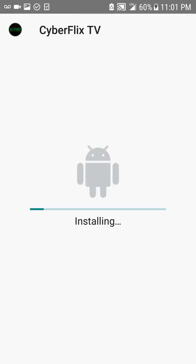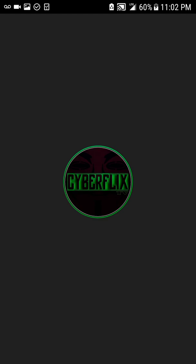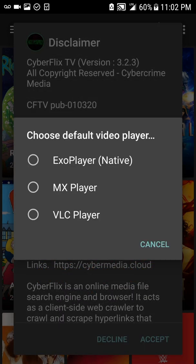After it finishes downloading, you're going to click on it and we're going to install it — it will take a few seconds. Come on now... install. There we go. You're going to click Open.